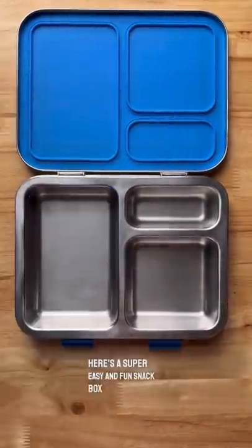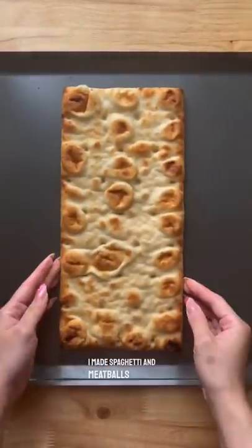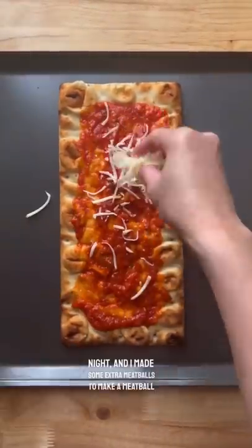Here's a super easy and fun snack box idea for kids. I made spaghetti and meatballs for dinner last night and I made some extra meatballs to make a meatball pizza today.